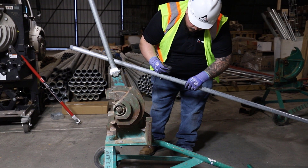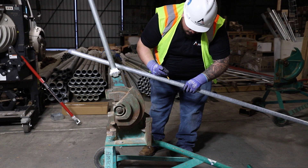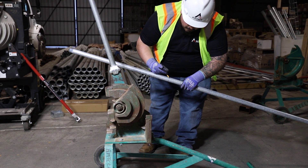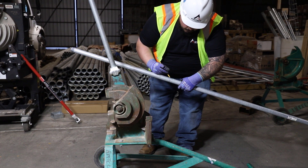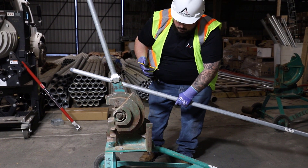Just like before, we're going to take that mark all the way around that conduit so we can see it. And again we're going to say this on every video that we're marking conduit on — always use a pencil, never use a Sharpie. We don't want those Sharpie marks to bleed through or to be seen in the final product.